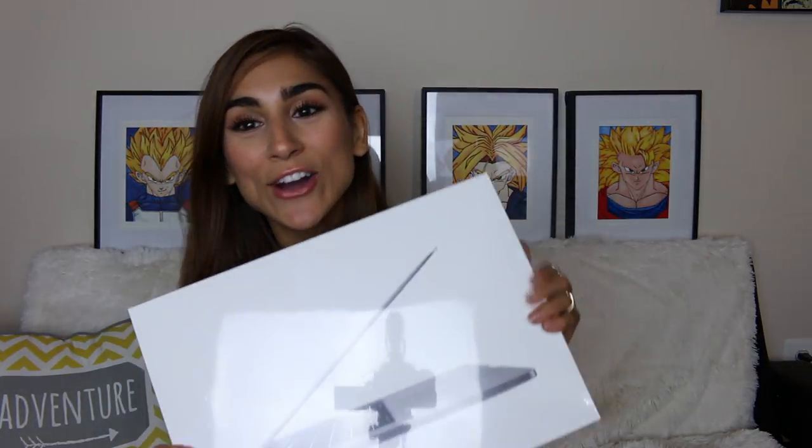I'm going to read you guys the specs of this MacBook Pro. So it is a 15 inch, I got it in space gray. It has 16 gigabytes of RAM, which is the most or one of the most you can get. It has Intel HD Graphics 630, a 2.9 gigahertz quad-core Intel Core i7, and it does have the Touch Bar and Touch ID.